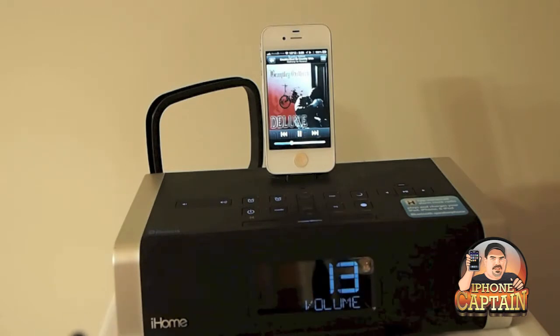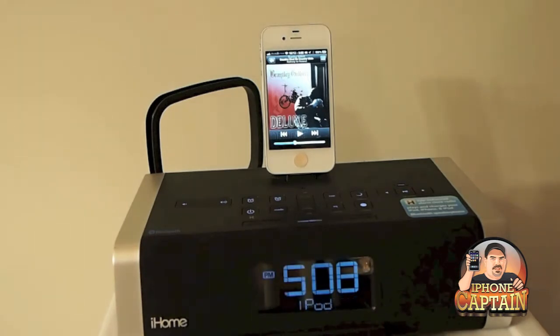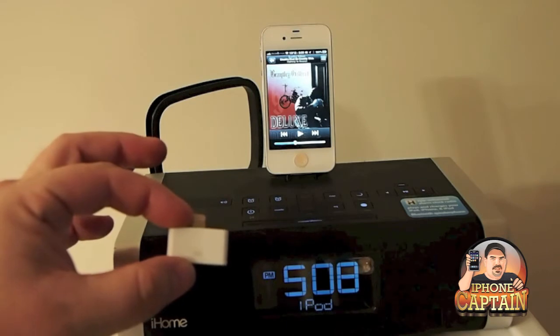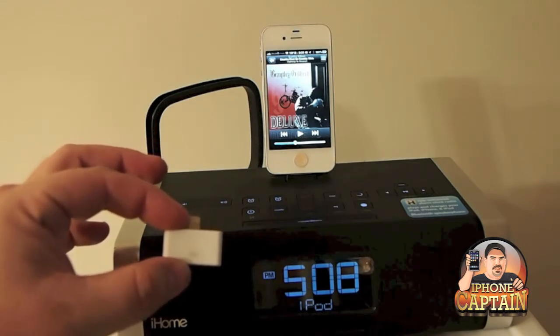You see I'm flipping through the music. And you can see I can turn the volume up and down. Now going over to the 30-pin to the lightning connector. We're going to use this adapter here.